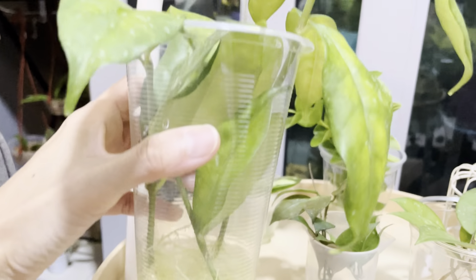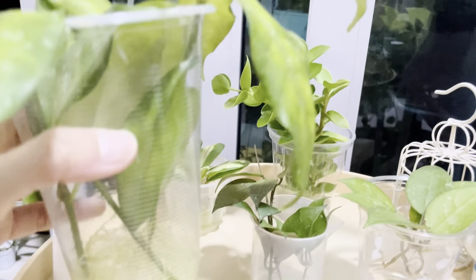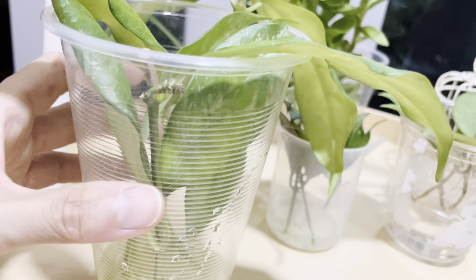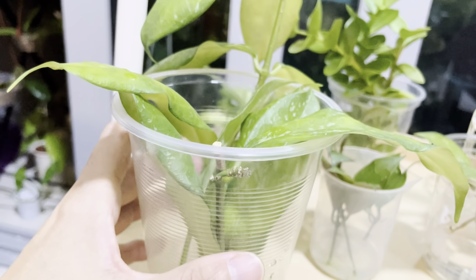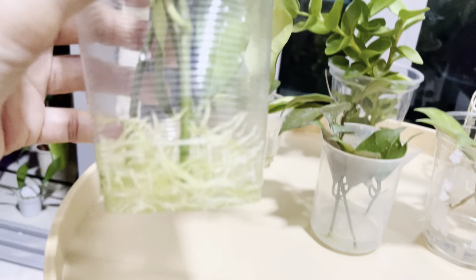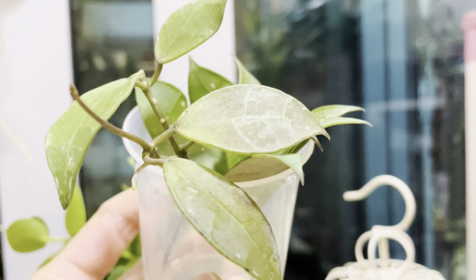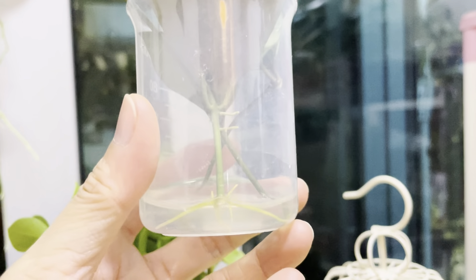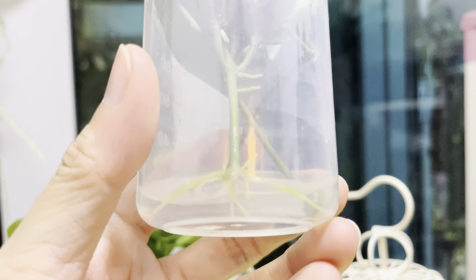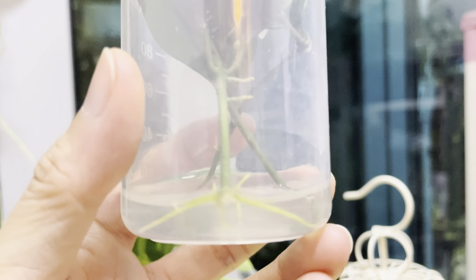Next we have a Hoya subulata splash, which is also very well rooted in water. This one is a two-node, four-leaf cutting and another is a one-node, two-leaf cutting, and both are doing very well. This cutting has been in the water for about three weeks and is ready to be potted up. Next we have Hoya sp. borneo, a species from Indonesia. I've been rooting this for about two weeks and it has already rooted up, though with fewer roots than the previous ones. That amount is quite enough to pot up.